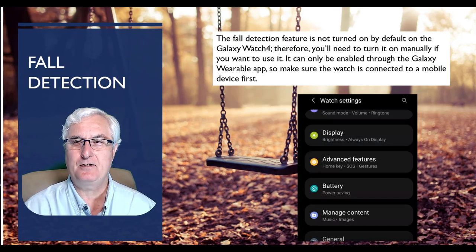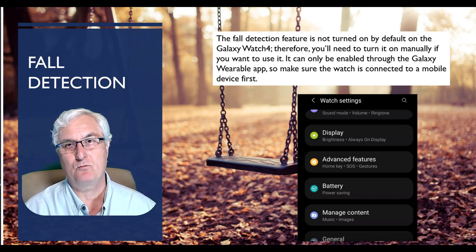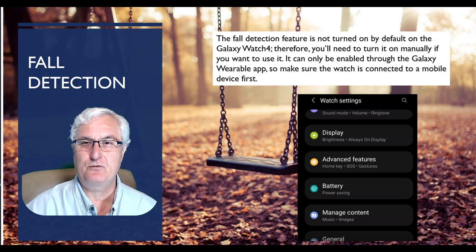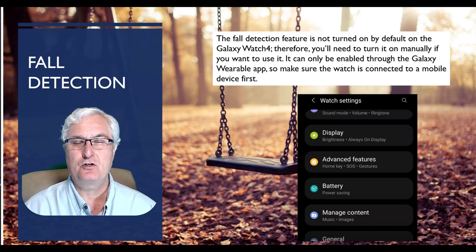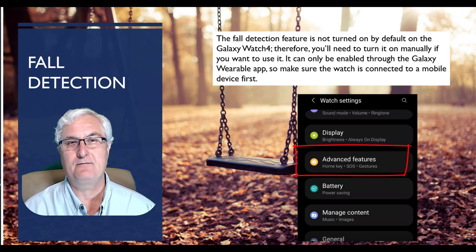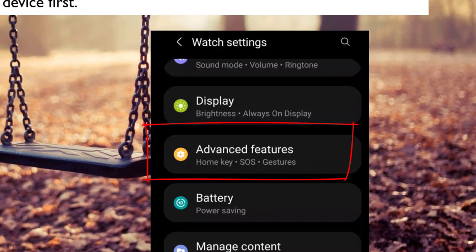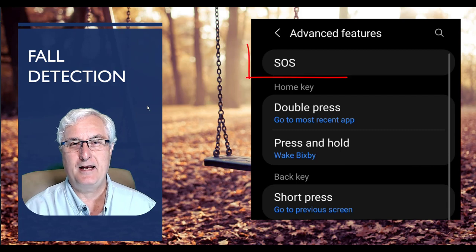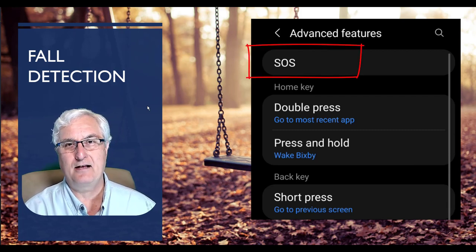The fall detection feature is not turned on by default on the Galaxy Watch 4, so you'll need to turn it on manually. It can only be enabled through the Galaxy Wearable app, so make sure the watch is connected to the mobile device first. In the app, go to Advanced Features and click on it. You'll see it says Home Key SOS Gestures — click on that, and the next menu will show SOS at the top. Click that.